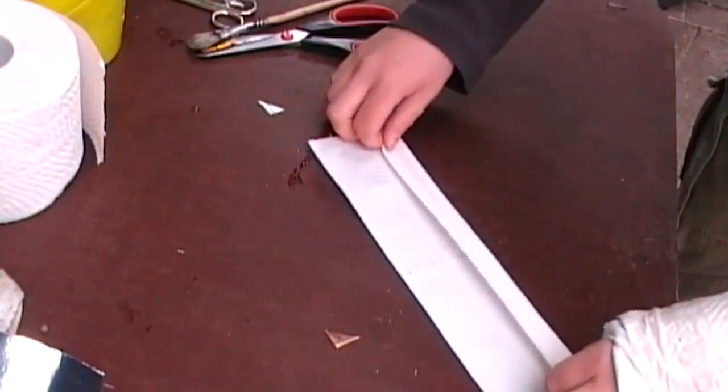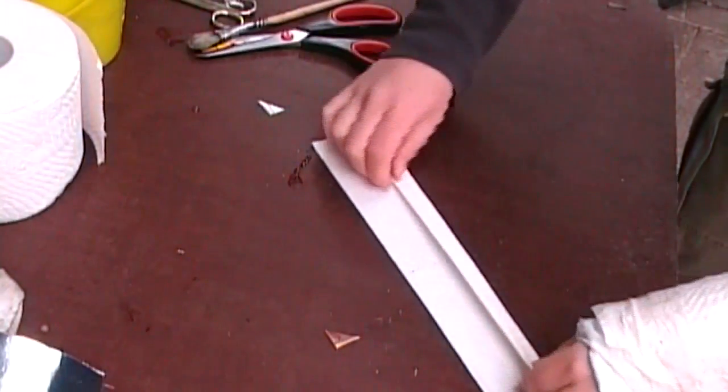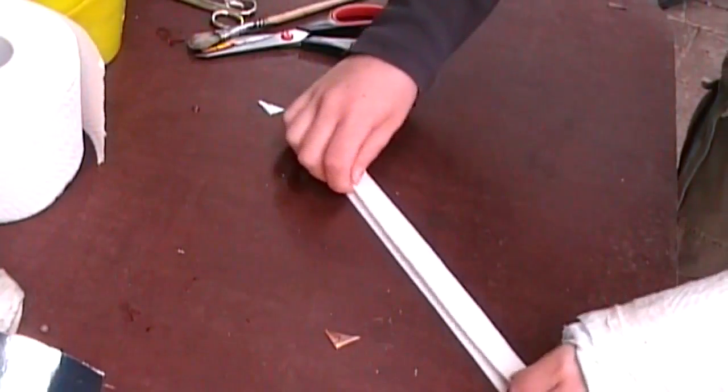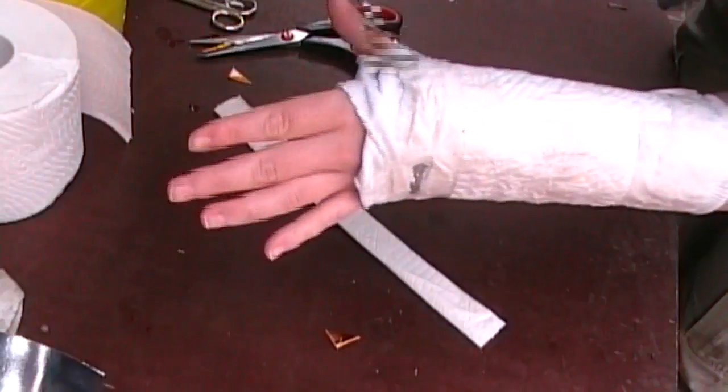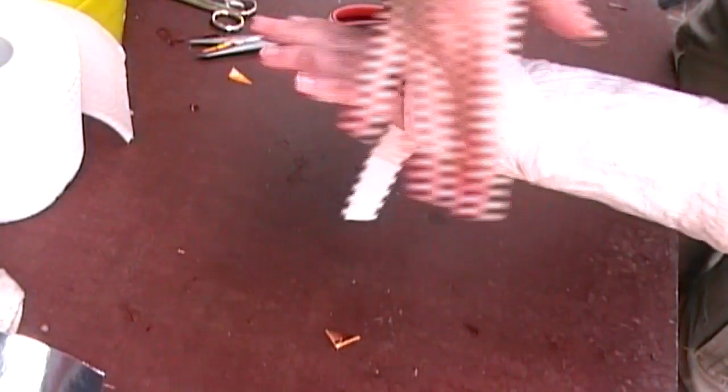Then tear some toilet paper into a strip. Make paste between your thumb and your pointer finger and lay your strip through it.